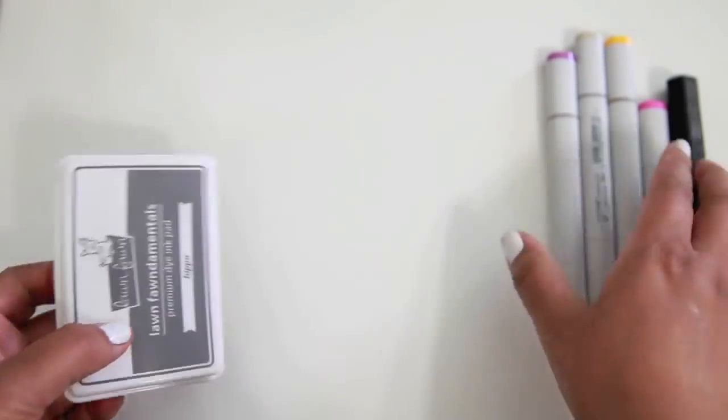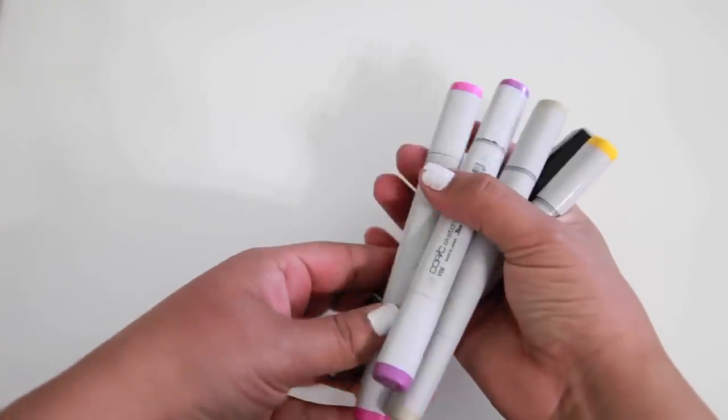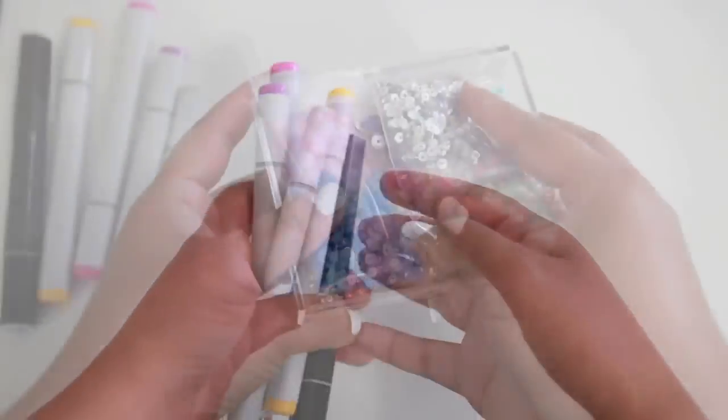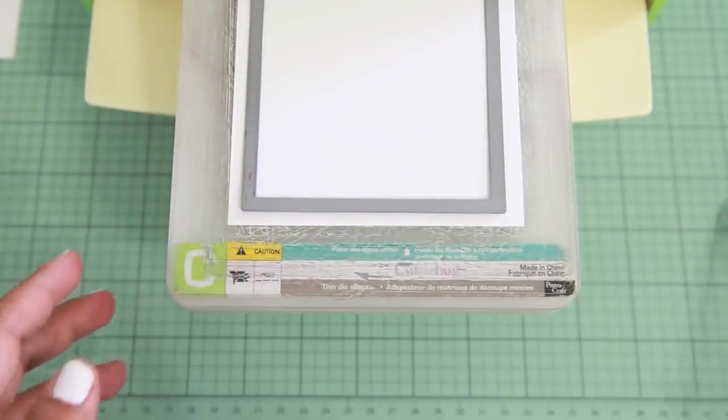Another Lawn Fawn product I'm going to use is the Lawn Fundamental Die Ink in Hippo, and a couple of Copic Markers and the Spectrum Noir Marker too. And some Pretty Pink Posh sequins also, for the shaker part.